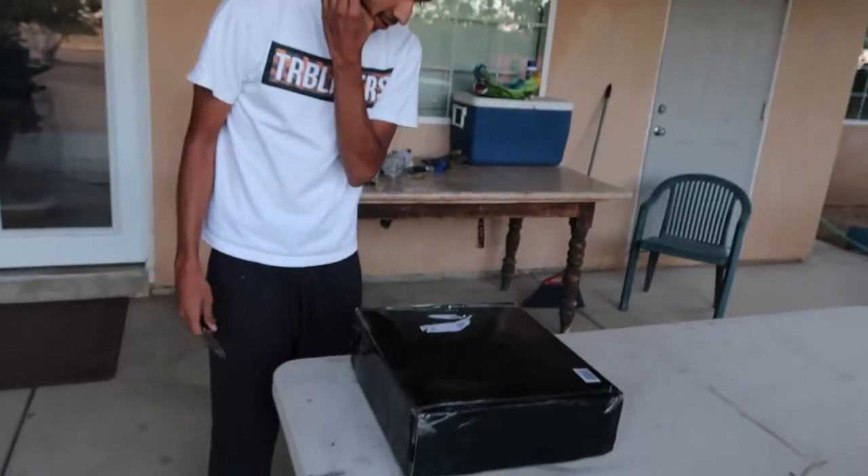What's up guys, Jesse here. Thank you for tuning in again. So today we bring you guys an unboxing — this is actually for Zoe.